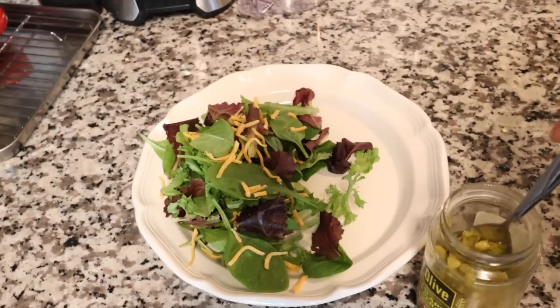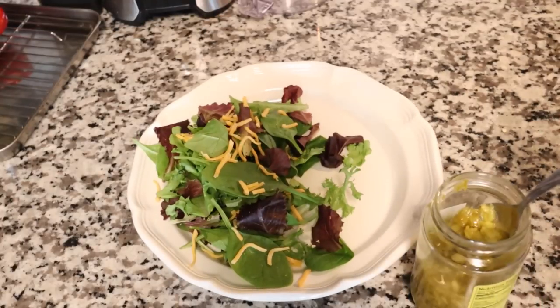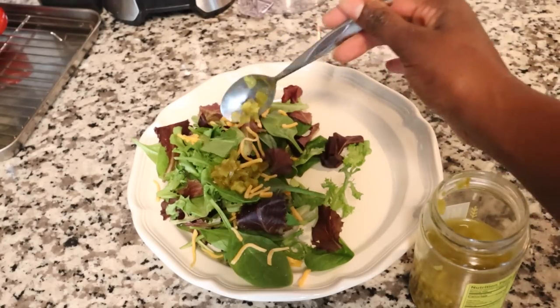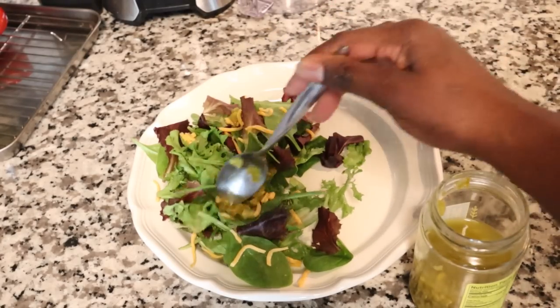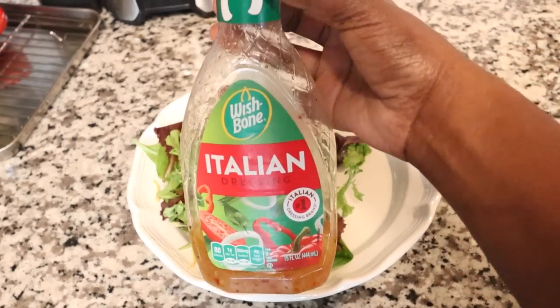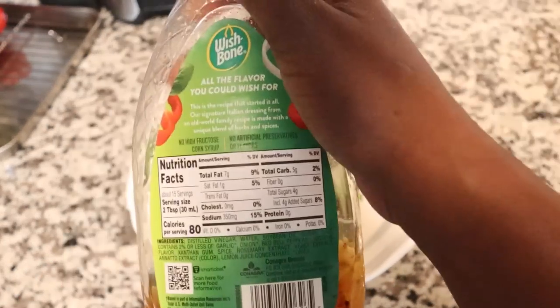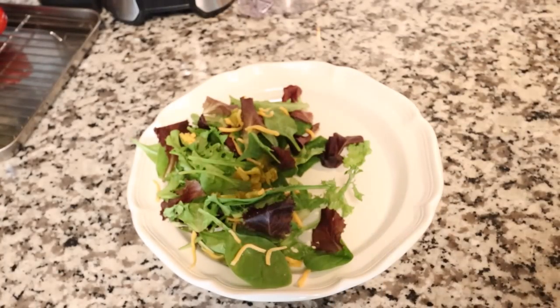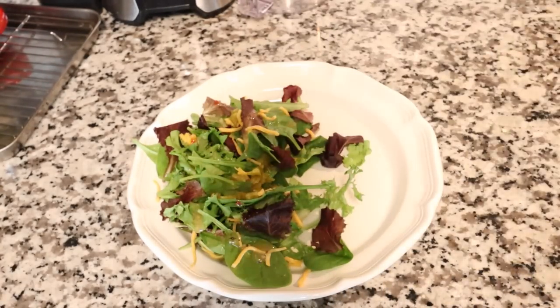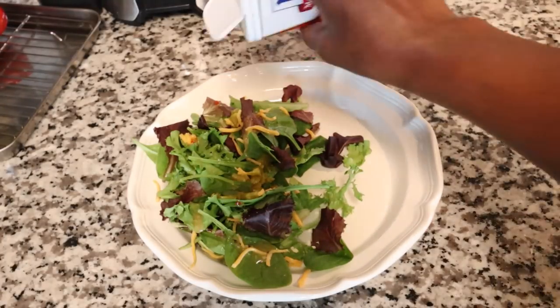I actually ran out of my favorite ranch, and the jalapeños are zero calories so you can play around with them, especially if you like spice like I do. I'm going to add some jalapeños and a little bit of Italian dressing — I'm not going to do ranch today since I ran out. Just a little bit — I'm not going to be heavy-handed like I always am. Then I'm going to add just a little bit of pepper on top of my salad.